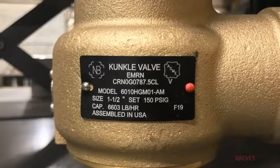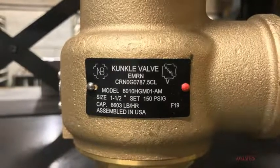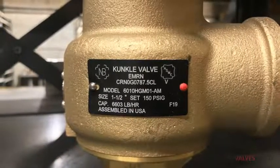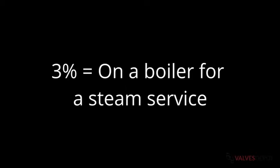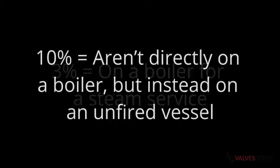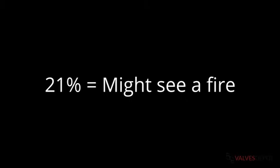Your allowable overpressure helps determine the valve's code stamp and generally depends on where you're using the valve. There are three options for allowable overpressure: 3%, 10%, and 21%. 3% is for valves that are on a boiler for a steam surface. 10% is for valves that aren't directly on a boiler but instead on an unfired vessel. And finally, 21% is for valves that might see a fire.